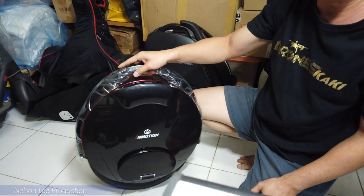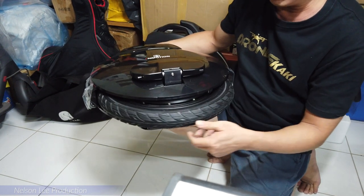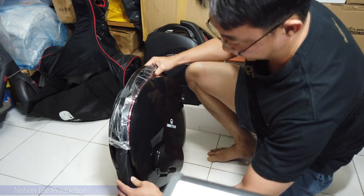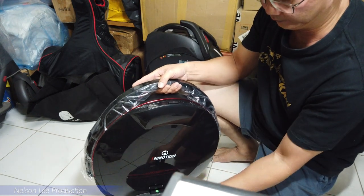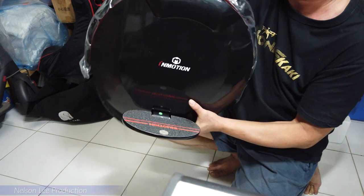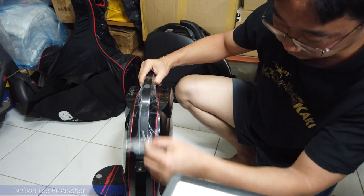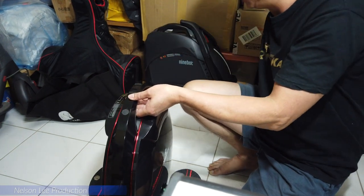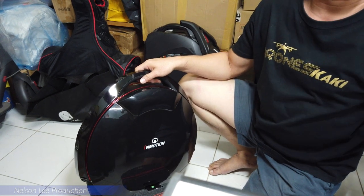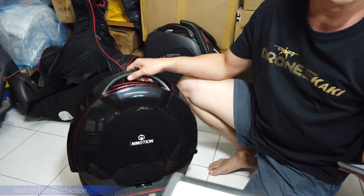So this is the Emotion V8. It comes with a 16-inch wheel. We need to fill in the air later on. This is very nice quality. The motor build is 800 watt. Let me check the spec — the motor power is 800 watt and the battery is 480 watt.